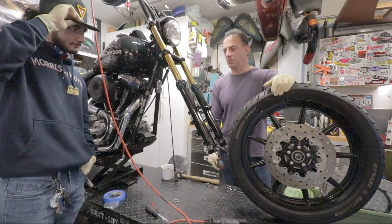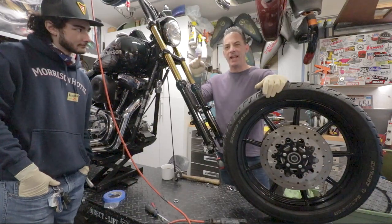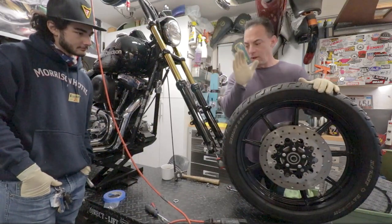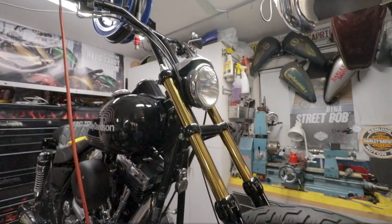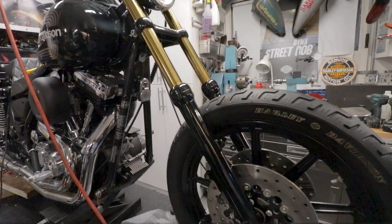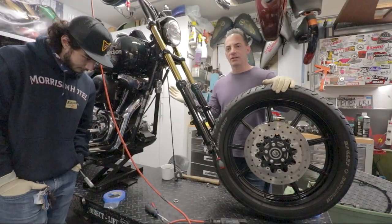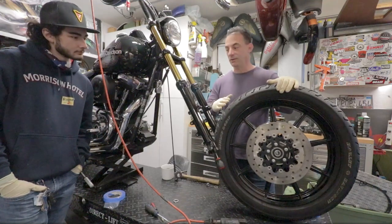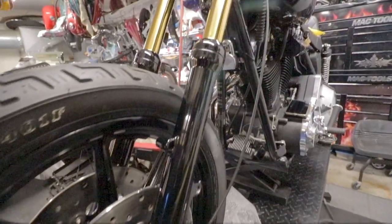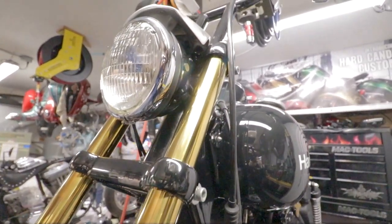Welcome back to Kingpin Garage. We've got Johnny here and we're working on this 1988 FXR. Last time we were switching out to the dual-disc front end, which is much better than what we had — a single-disc, shorter front end with tall shocks in the rear and short forks up front. Now we've got the fully adjustable 39-millimeter dual-disc front end with blacked-out lowers and gold fork tubes. This thing is looking great.